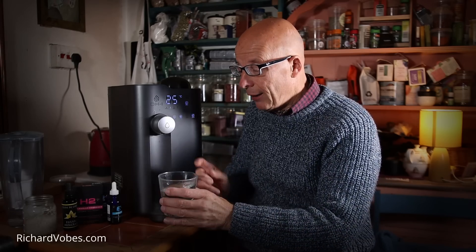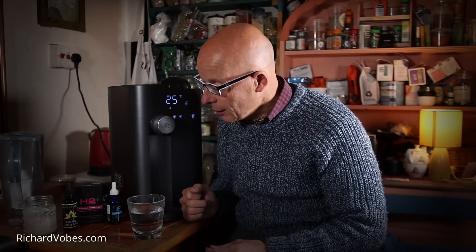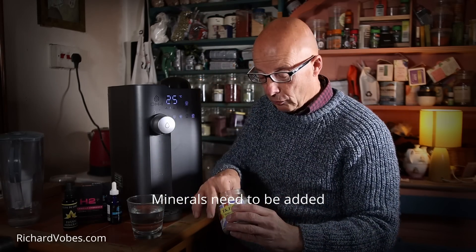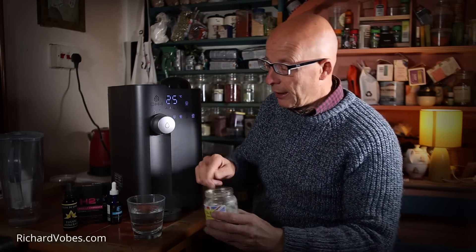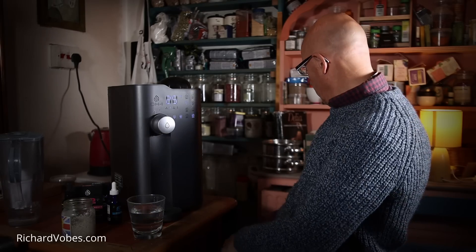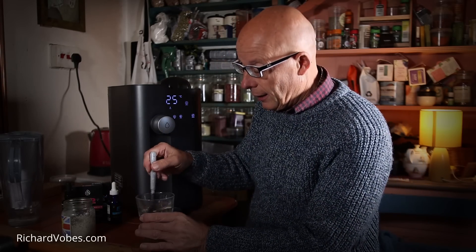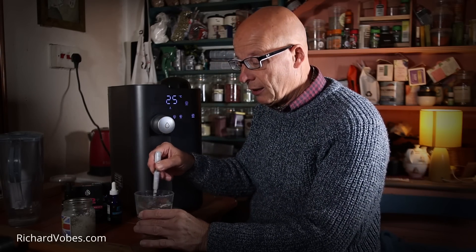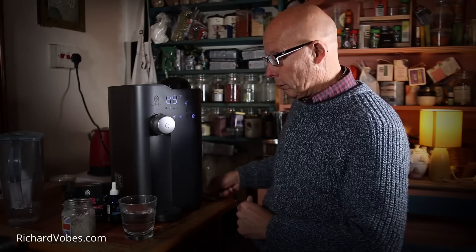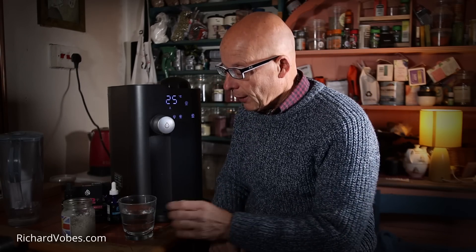There's the water — it's had all the bad bits taken out, which is a relief. However, that means it's effectively dead water because it's got nothing in it. So ideally you want to put something back in. I usually put a little bit of Celtic sea salt — sprinkle a little in, which softens the water. Then I give it a little vortex with a spoon to mix it in, but also to make the water a bit more alive and more beneficial.